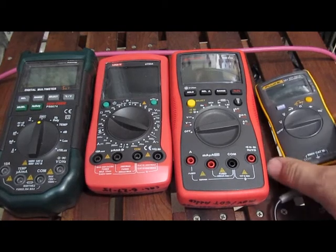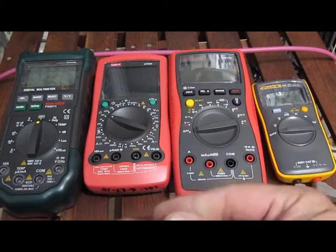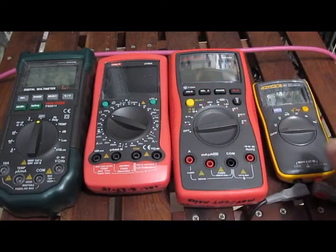This is going to be a short video on the continuity test feature that most meters have. The reason I'm doing this video is a lot of people do meter reviews, and of course that's part of it — how good is the continuity tester.